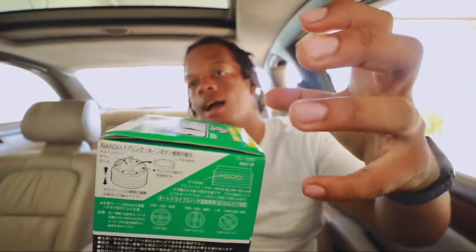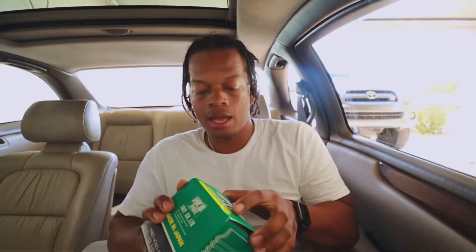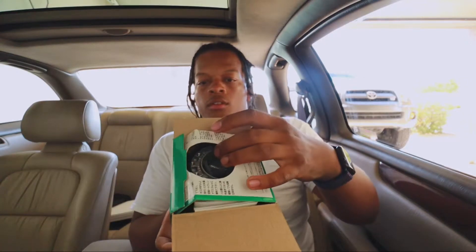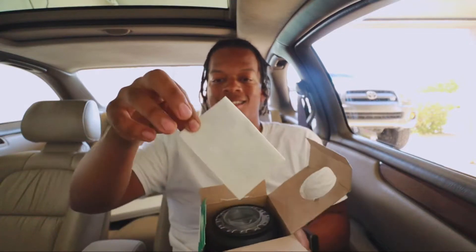This is basically like the column that goes on top of the OEM steering housing, so that way you can put an aftermarket steering wheel on. Let's open this up. And again, everything's in Japanese - Japanese manual.